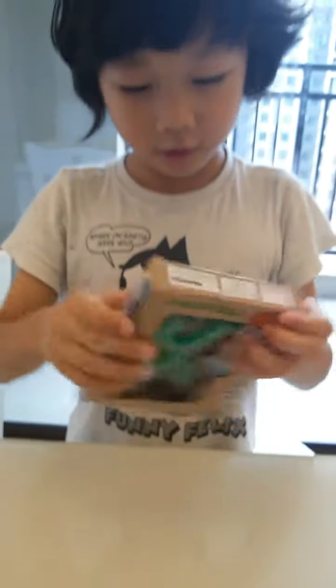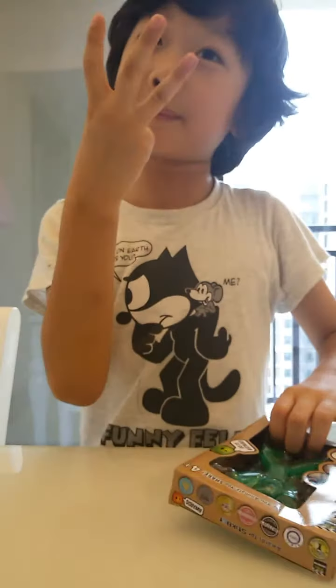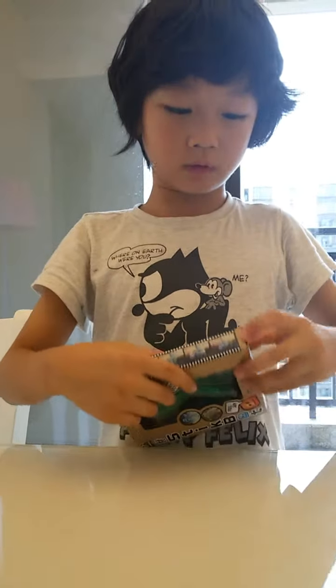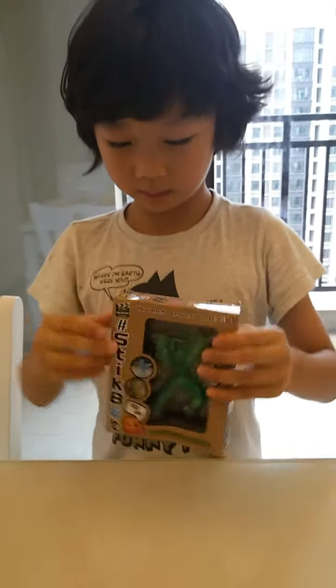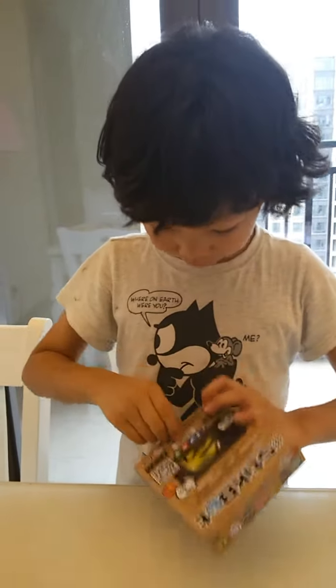I already knew it was stickbots, but I thought it would be something else. Dad, did you order three stickbots? Did you order two or three? So now it's going to be the hair pack. Oh wait — how do I open this? Oh no, there's tape.